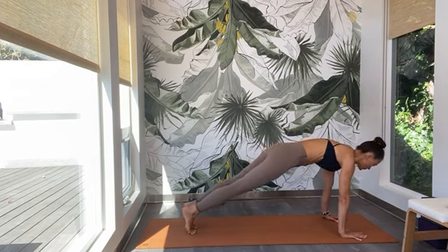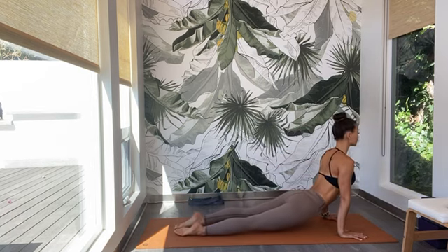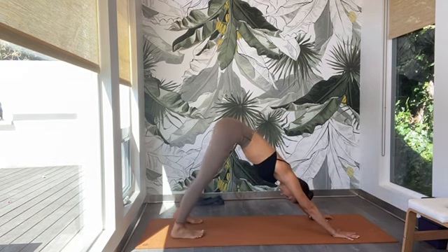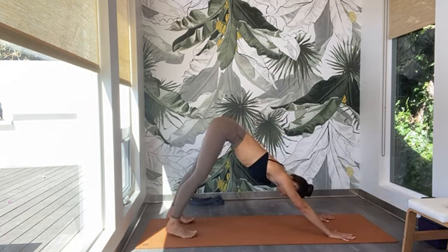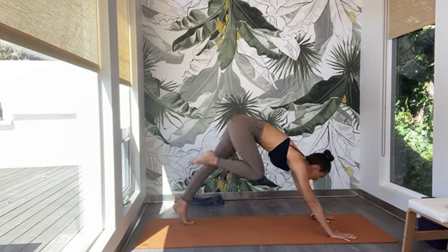Lift up the left inner knee, lift up the right inner knee away from the mat. Slow inhale. Exhale — hands down to the mat, step back into a high plank pose. Lower down — bend the elbows. Inhale — up dog. Exhale — down dog. Deep, slow inhale. Exhale. Inhale — gaze forward. Exhale — step up to the top of the mat.